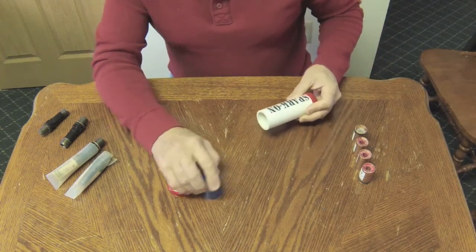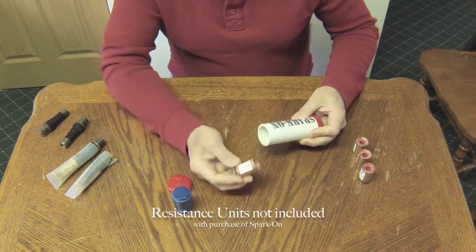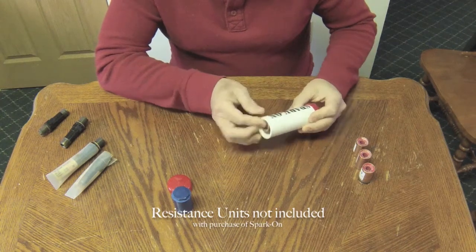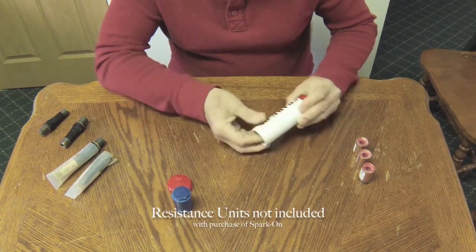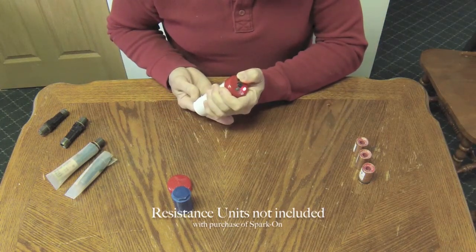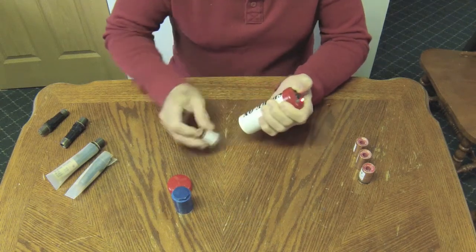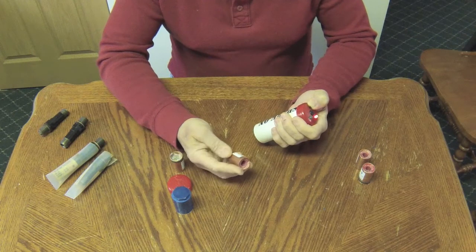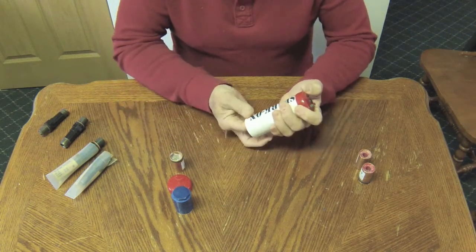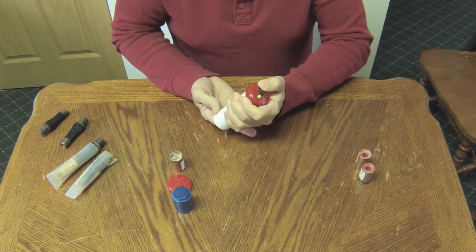Let me demonstrate a couple of the calibrated resistance units. Here's a 390 ohm resistance unit — I'm going to insert that into the unit. And there we go: we have a red indication. 390 ohms would be out of bounds. Now let me take a 552 ohm unit and place that in. And here we go — a green indication and a beep tone.